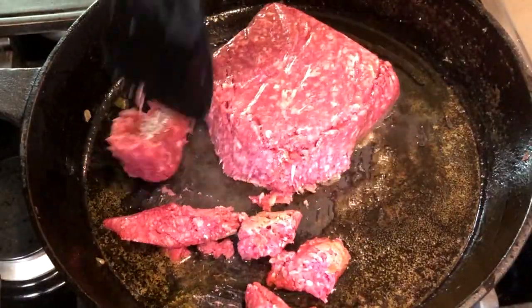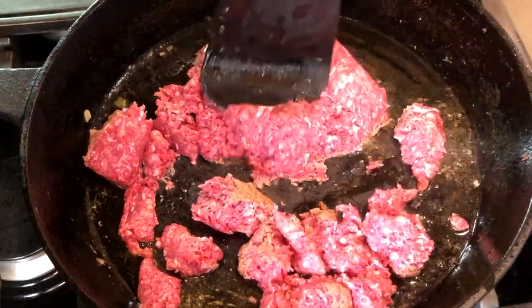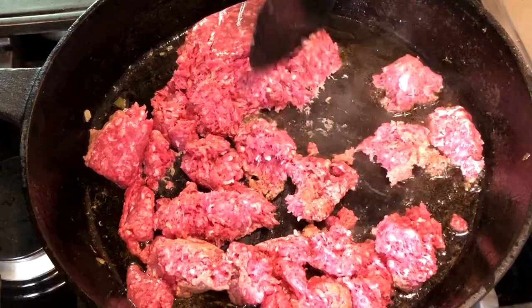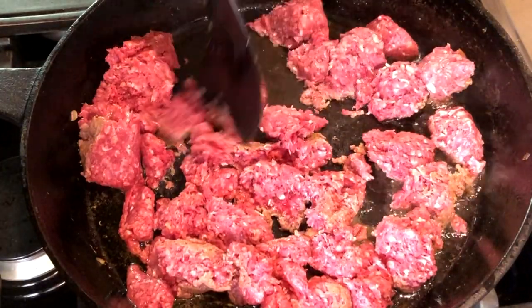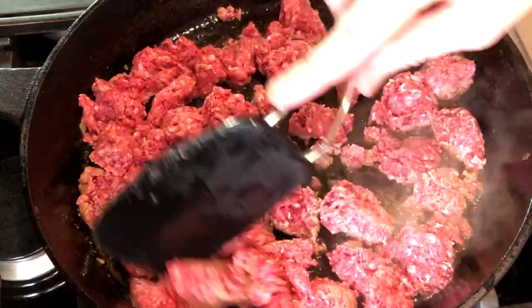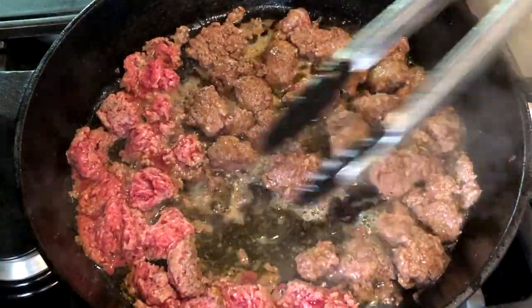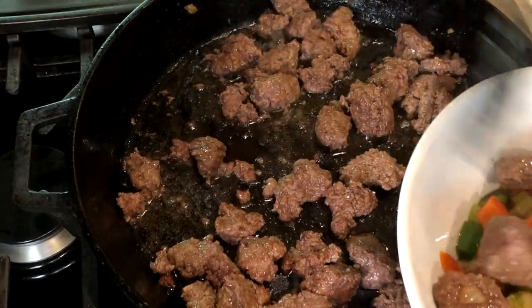If you've tried this chili and left a comment, thank you so much — I read every one and I'm so happy our recipes are helping so many of you make delicious food. This recipe uses two pounds of ground beef. You'll want to cook it in two batches, a pound at a time, so the beef can get good color and so it doesn't steam. Break the beef into chunks about one to two inches in size, and once it's browned remove it from the skillet and cook the next batch.